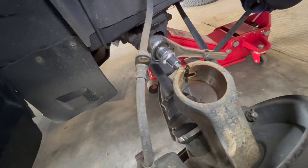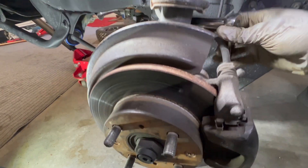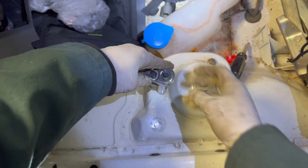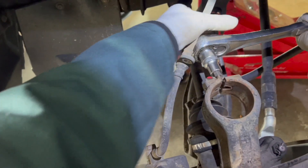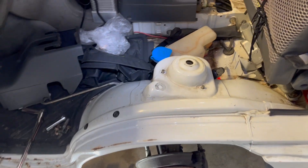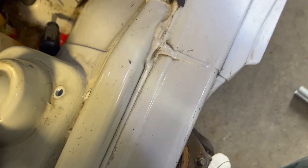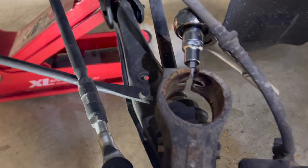Should be able to drop it in there pretty easily. Now it's time to do the passenger side. 12 millimeter bolt attached to the brake line, 14 millimeter. I've got it loosened up in the back. That definitely makes it a lot easier having that tool.